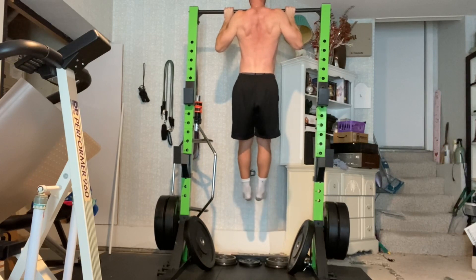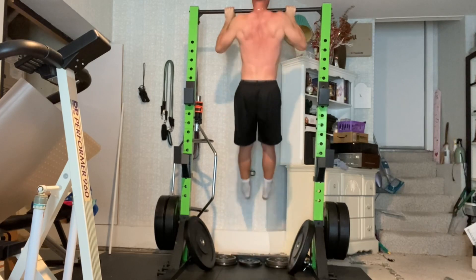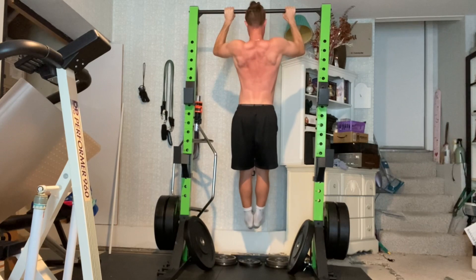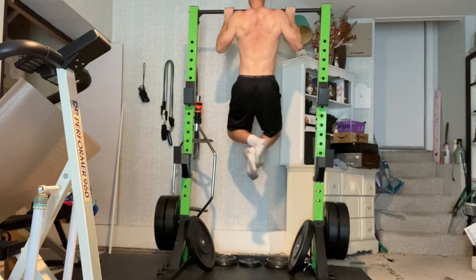Begin pulling up using your arms and your upper back. Do this by thinking about pulling your shoulder blades down and back as your elbows travel towards your ribs. As you approach the top of the bar, don't stop pulling. Squeeze your shoulder blades back so you can clear your chin over the bar.